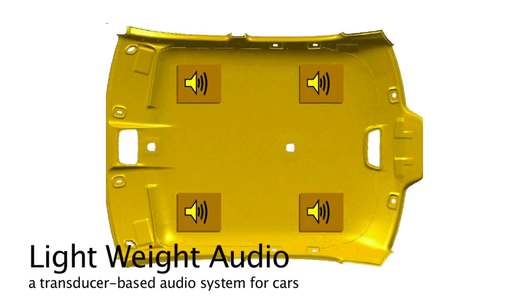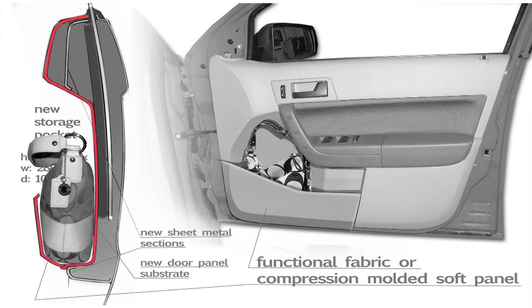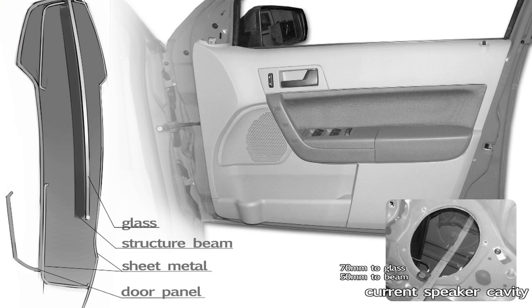Lightweight audio brings new opportunities to optimize door trim features such as storage volume, styling, side impact performance, weight, and quality. By removing speakers from the doors, road noise and water intrusion are reduced.